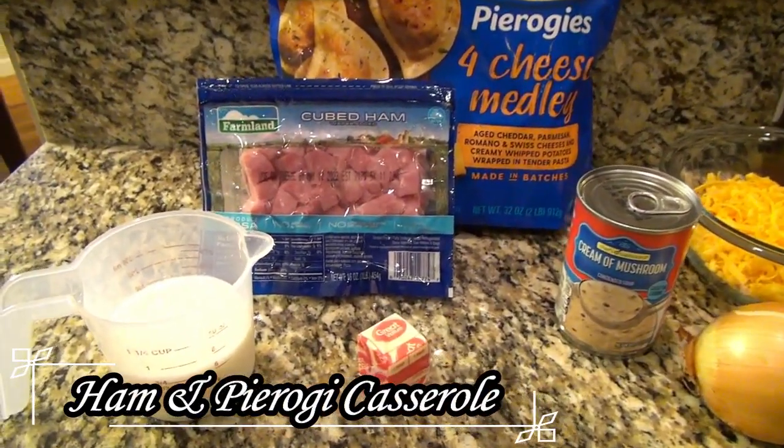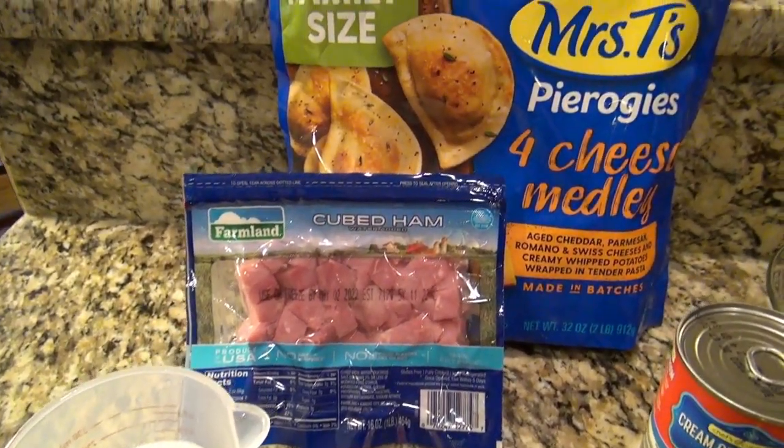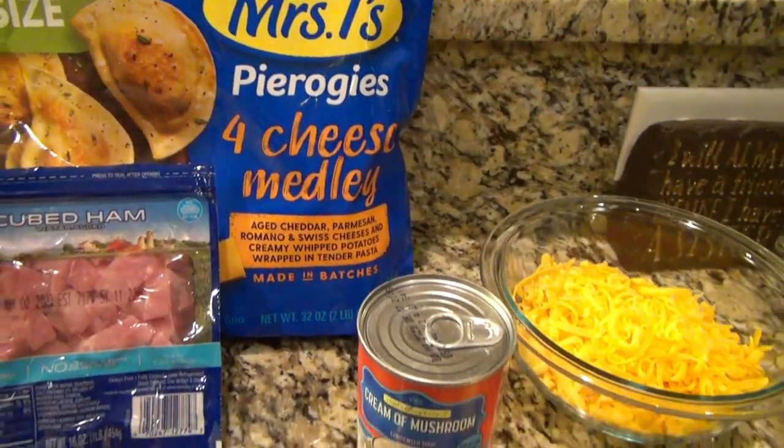First up is a ham and pierogi casserole. You'll need butter, milk, cooked ham, frozen pierogies, cream of mushroom soup, cheddar cheese, and an onion.